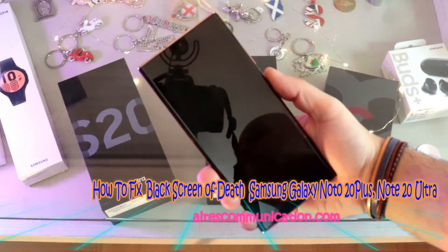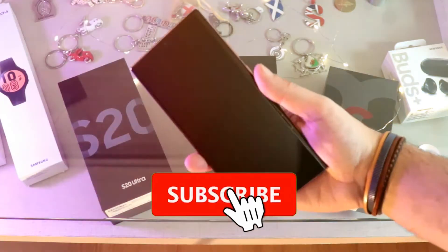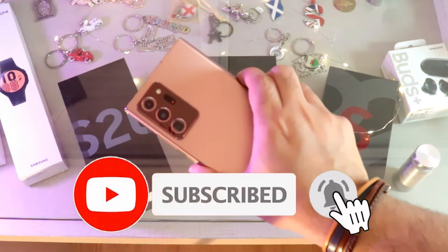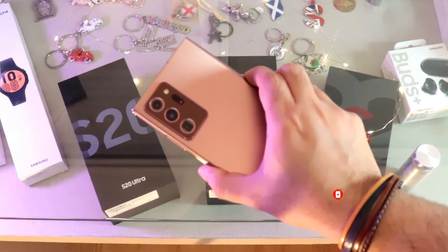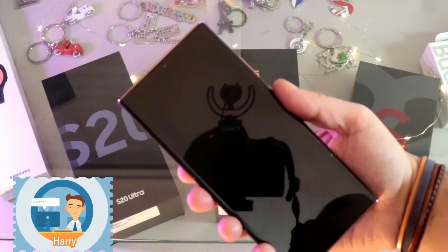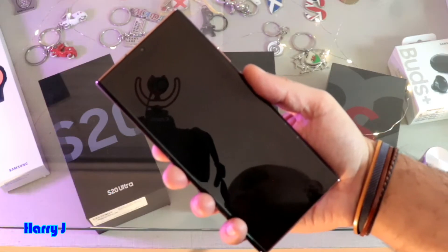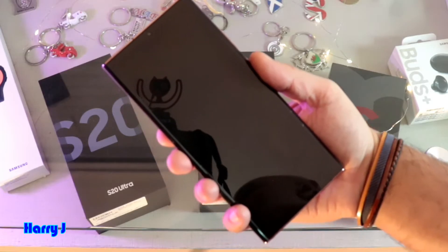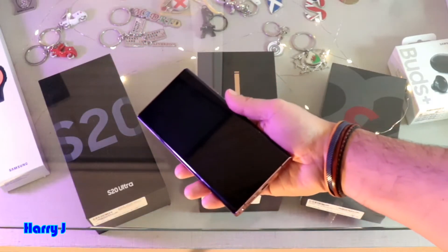Hi, this is Harvey J for Mass Communication. I have a Samsung Galaxy Note 20 Ultra — any version of the Note phone, you can do the same process. The problem is the phone screen is black or dark. You can hear the notification sounds for messages or other things, but you can't see the display, or you don't hear anything at all.